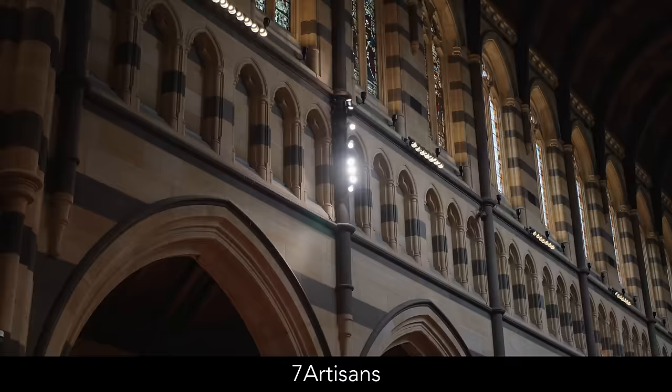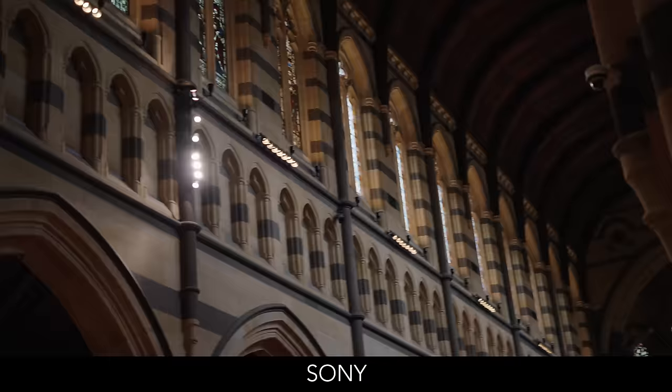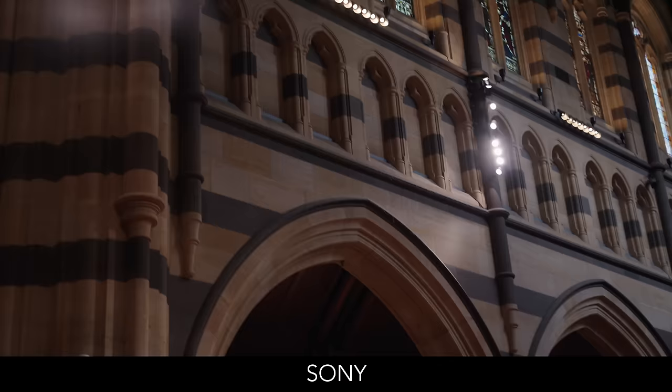Looking at lens flare performance, with the Seven Artisans you get traditional lens flare streaks and little circles dancing in the image — reflections within the lens itself. With the Sony you don't get that, but you do get strong veiling and desaturation when a light is at the edge of the frame. So I don't think one is better than the other — they just perform differently. For vignette, there's a noticeable but not heavy vignette at f1.8 on both, which is almost completely cleared up by f2.8, and the performance is so similar I would not choose between these lenses based on vignette alone.